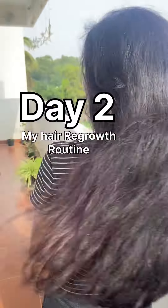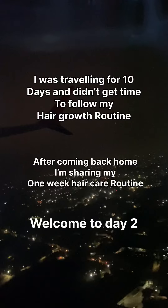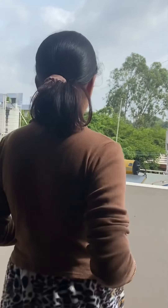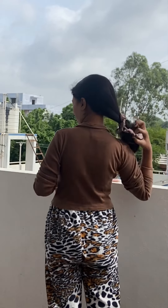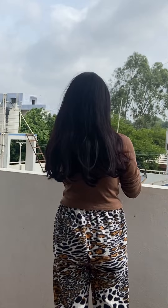Hey guys, welcome back to the channel. This is Day 2 and I am going to tell you what to do for my hair. First I am going to get up in the morning, do basic work, and then take care of my baby because I have to do my housework and take care of my baby.